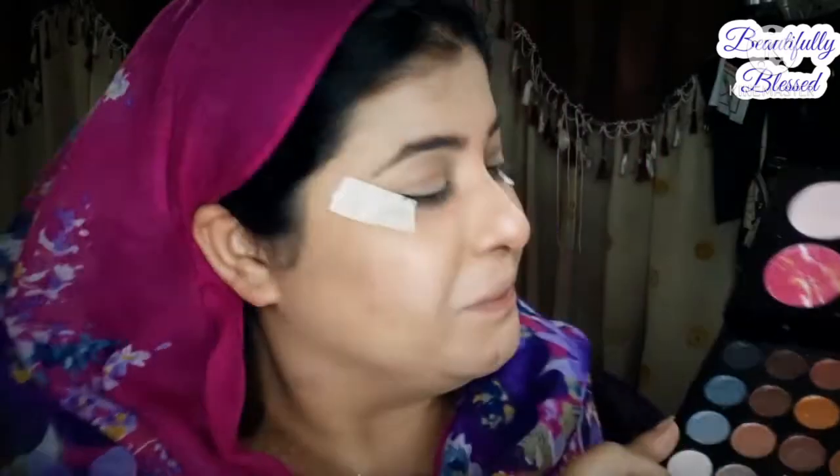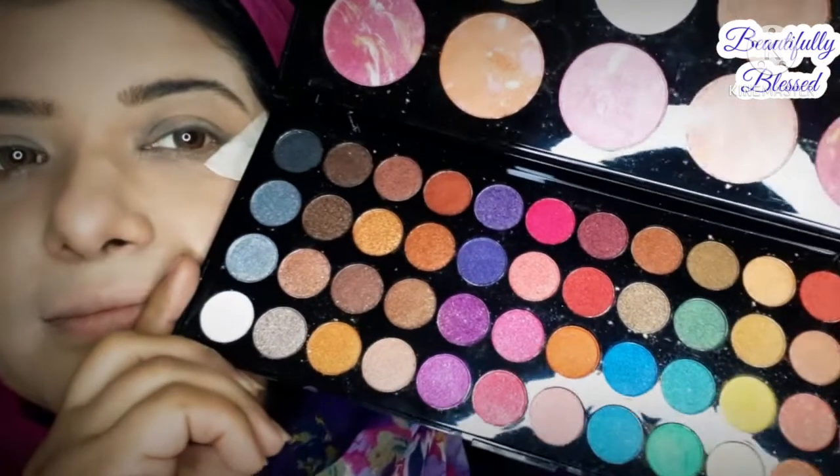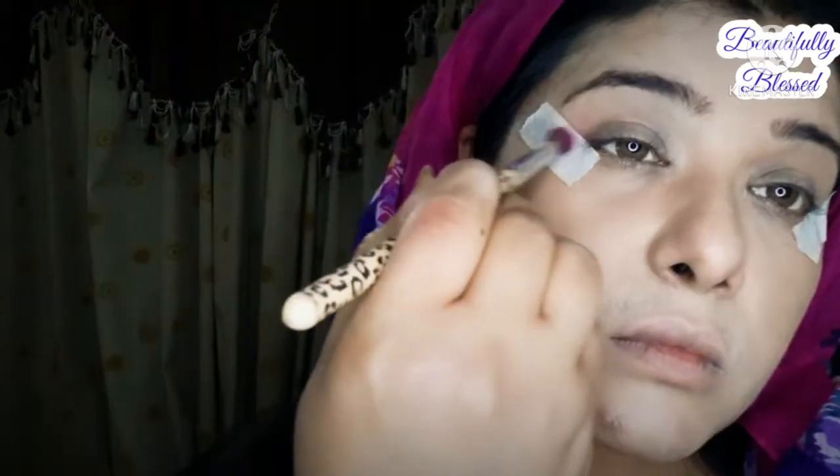After applying the face base, I start on the eyes to do a vibrant color look. I opened this big eyeshadow palette which was gifted to me — it's a beautiful palette, a little expensive but it's featured in this video for free. First we start the pink color as a transition color, then I highlight the brow bone and inner corner with a shimmery champagne gold.